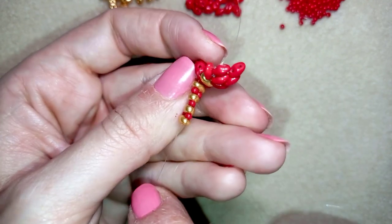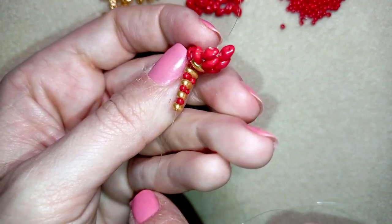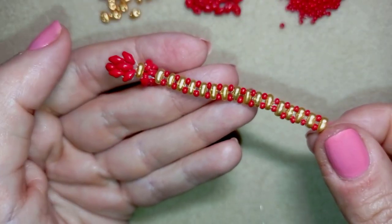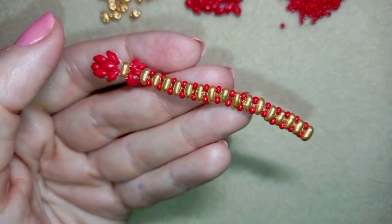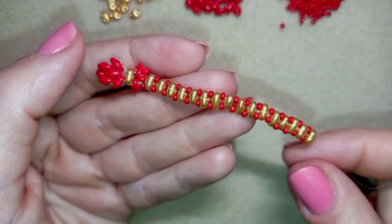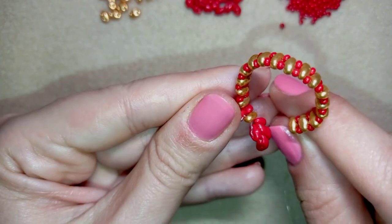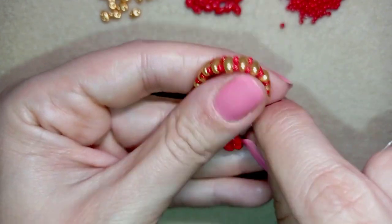I'm going to continue adding more and more beads the same way until I have a ring band that's long enough to wrap around my finger. Now I have a ring band that's long enough for my finger and I want to attach it to my work.